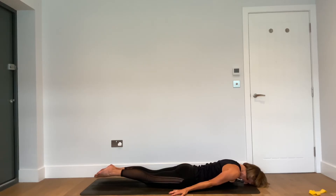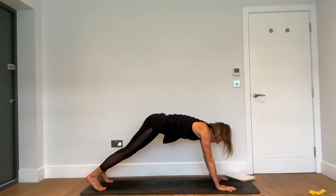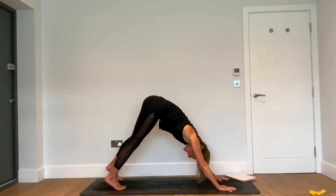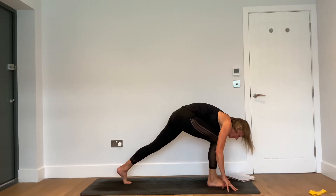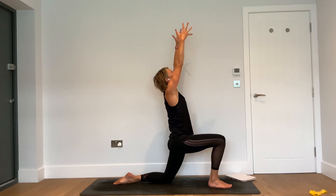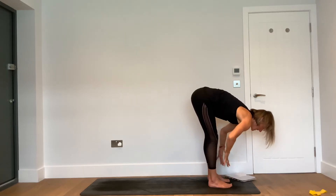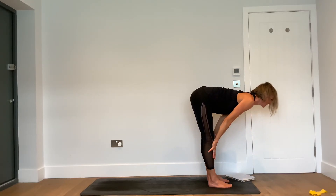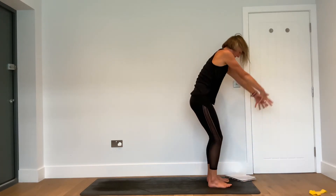Exhale, let it go. Hands by your side — downward facing dog. Inhale — raise the right leg to the sky. Exhale — right foot steps forward, left knee down. Inhale — reach the hands up and look up. Exhale — hands down. Set the left foot forward to join. Inhale — halfway lift. Exhale — forward fold. Inhale — reach up, lift up, look up. Exhale — soften the knees and fold.